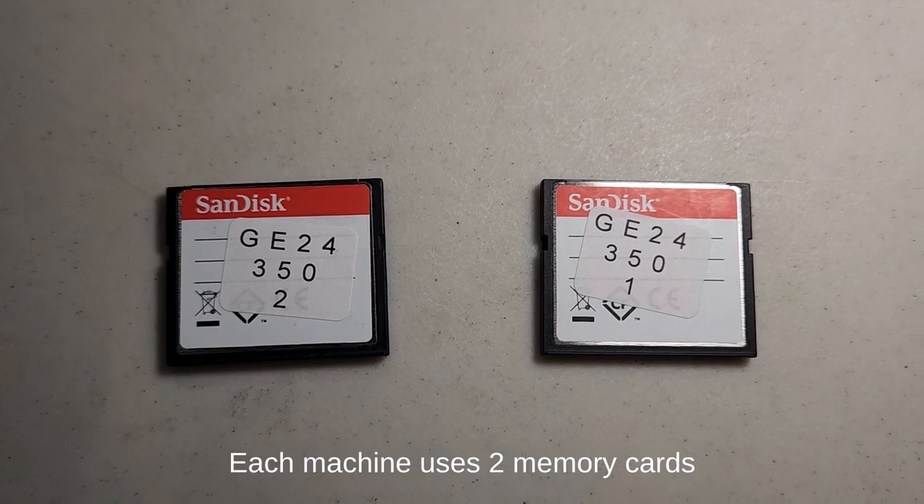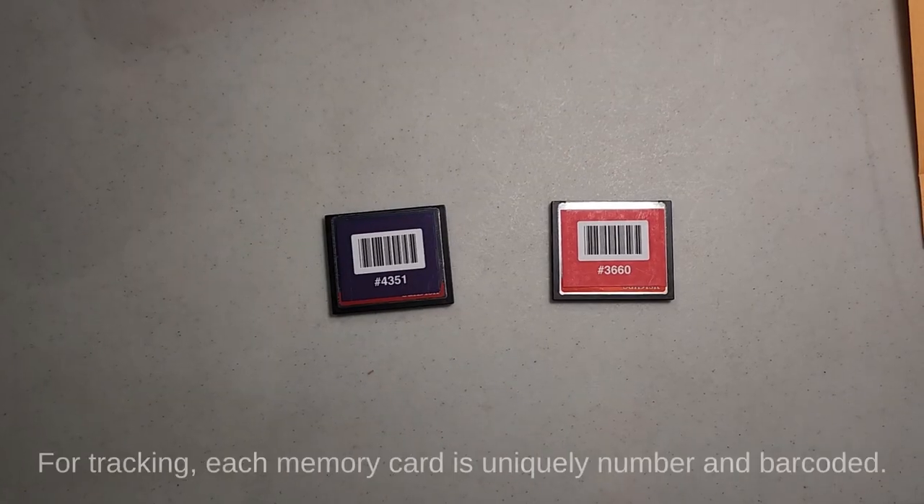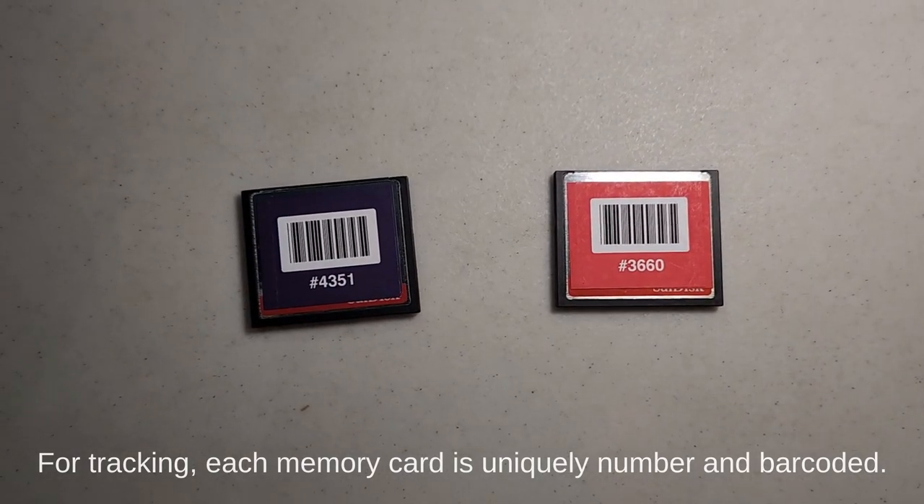Once configured, the races are written to memory cards similar to thumb drives or SD cards. These cards are then installed in the voting machines.